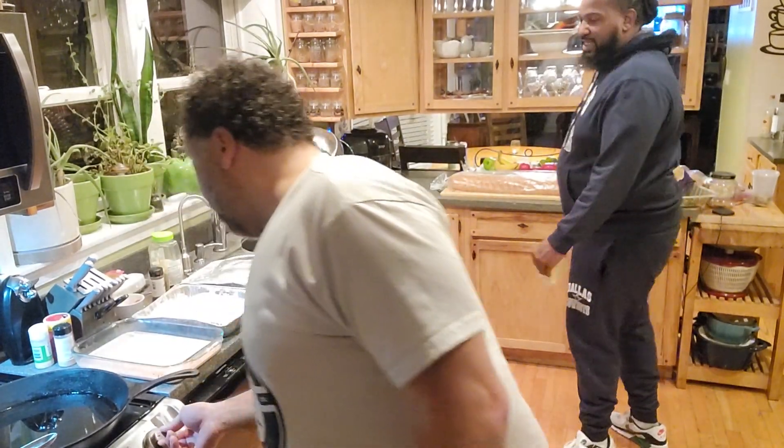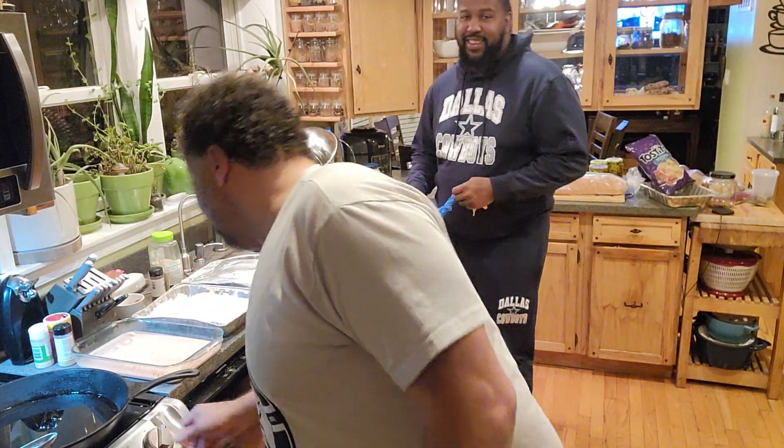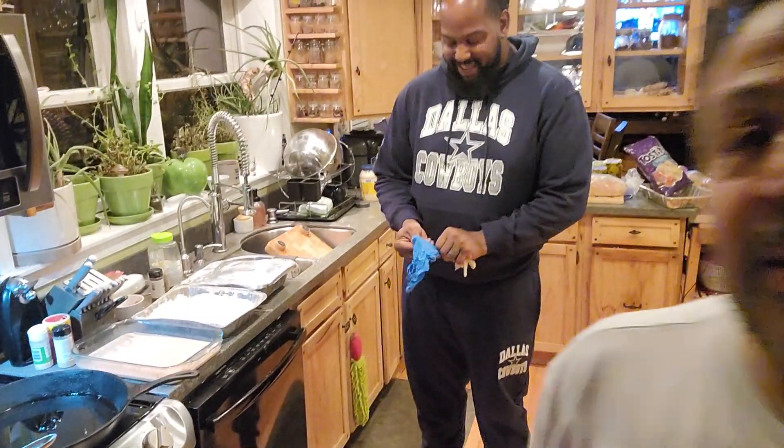You know what time it is — it's sandwich making time right now. I got my man here, David Wiley, my helper extraordinaire. He's actually a chef.